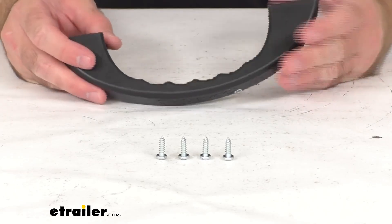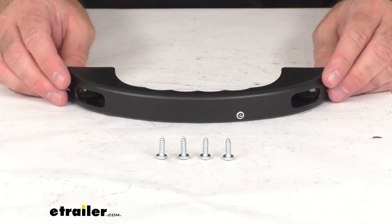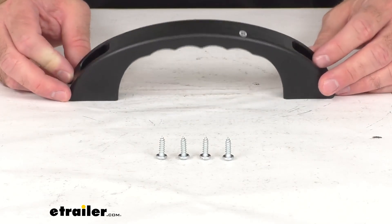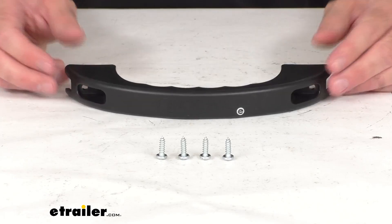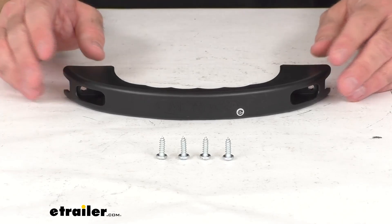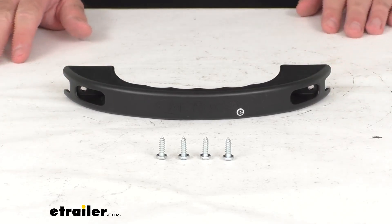This does include one handle, and you're going to get the installation hardware that you need as well. And this is directly from More Ride, so you can have the confidence that this is going to work without any issues or fitment problems on your More Ride Step Above RV steps.